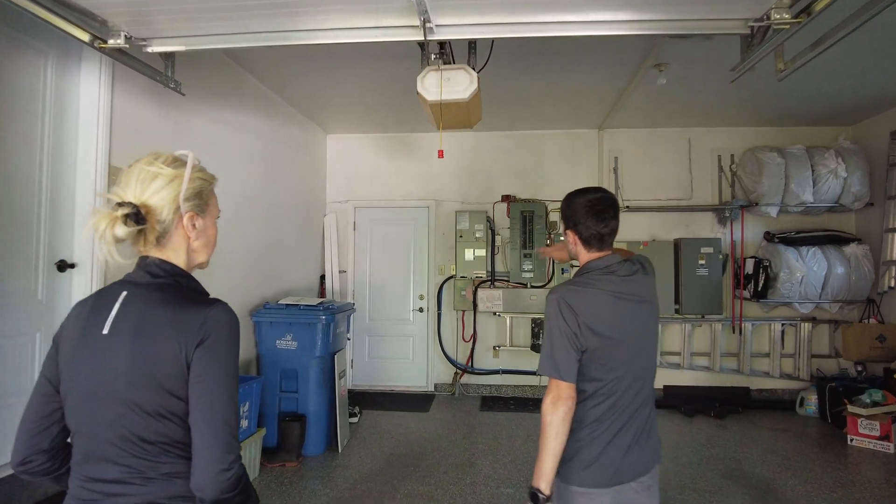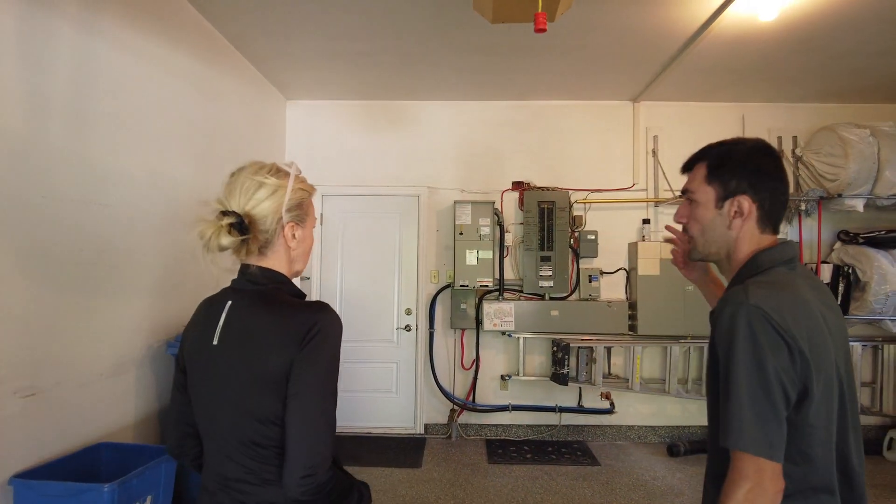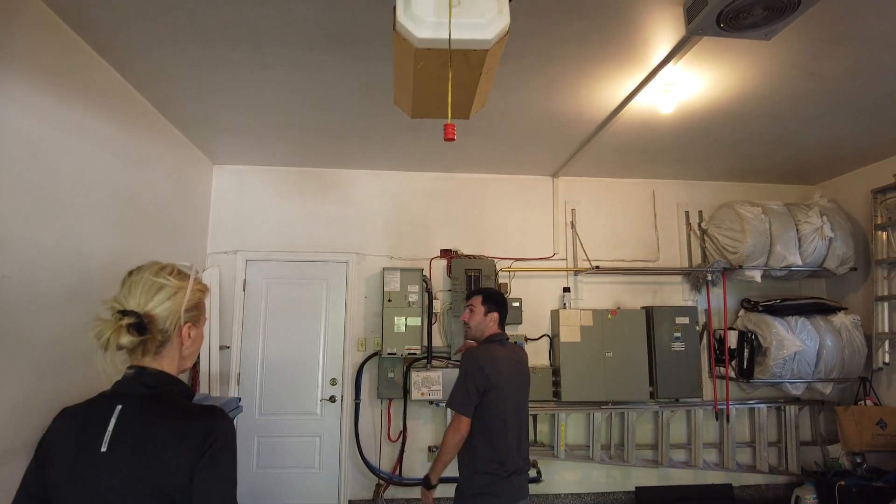30 seconds — it's going to transfer. The house is now on the generator.